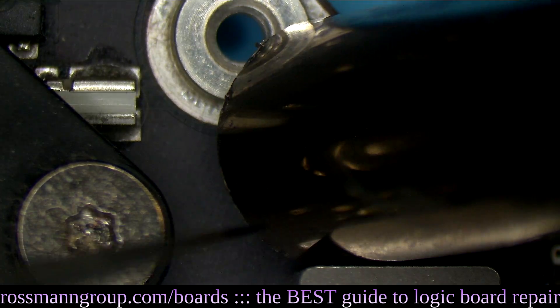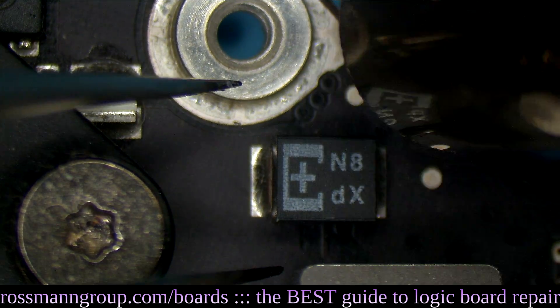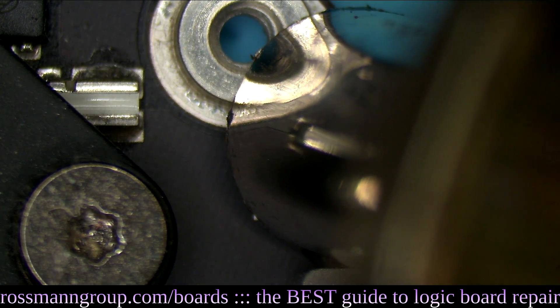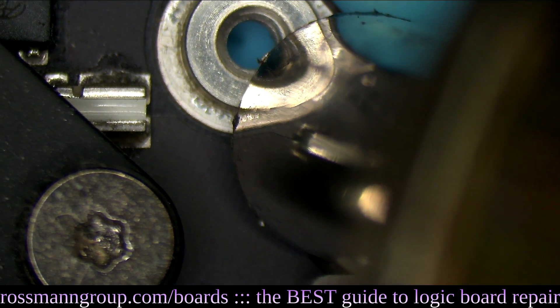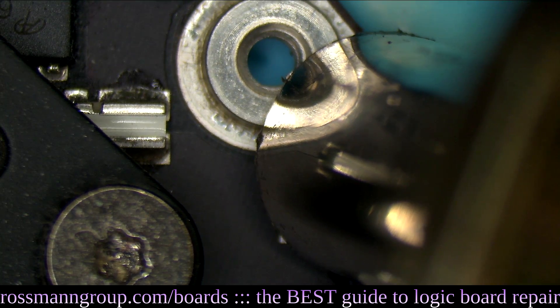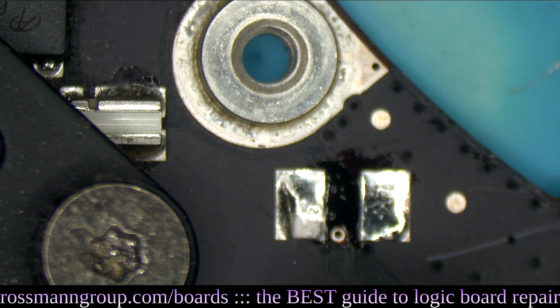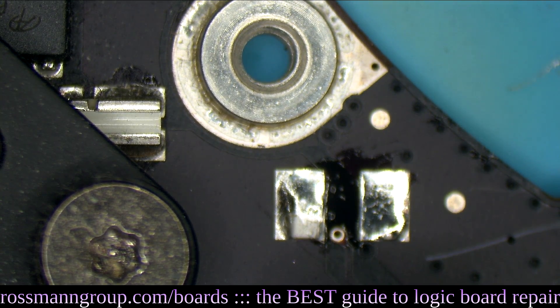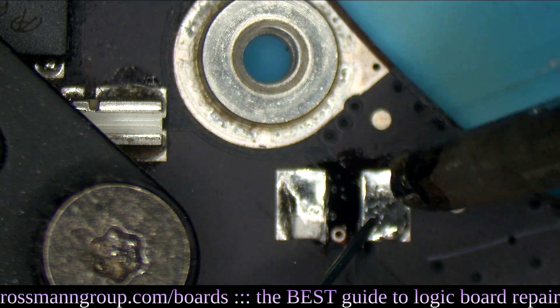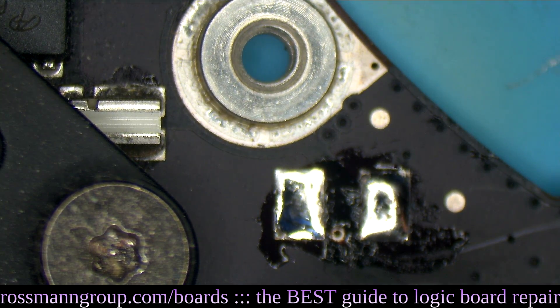I'm going to take my hot air and put it over the capacitor itself. I want to minimize the amount of hot air that goes to my CPU. I do not want to heat my CPU. The CPU is right next to this, so I'm actually going to leave the heat sink on while I'm doing this for the CPU. Many people that do this and wind up with a dead computer afterwards use their hot air for too long and do too much harm to their CPU.